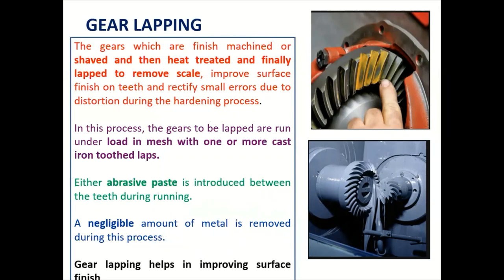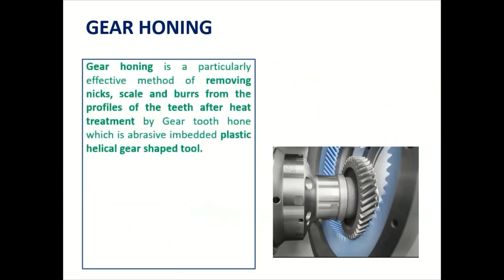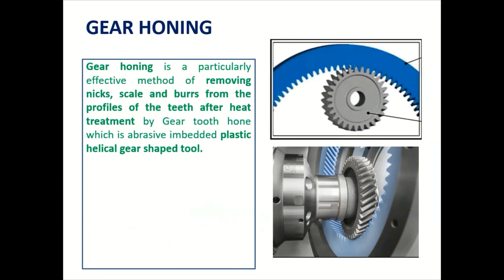Gear lapping helps in improving the surface finish. Gear honing is a particularly effective method of removing nicks, scales, and burrs from the profile of the teeth after heat treatment. It uses a gear tooth hone — an abrasive-embedded plastic helical gear-shaped tool. The honing tool looks like a ring and is referred to as a hone ring, shaped like a gear and made of plastic, meshed with the gear to be finished.